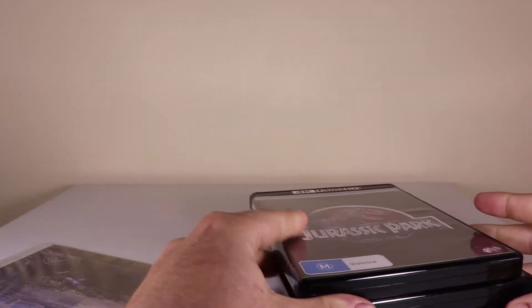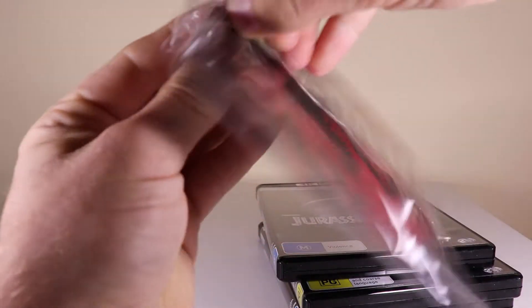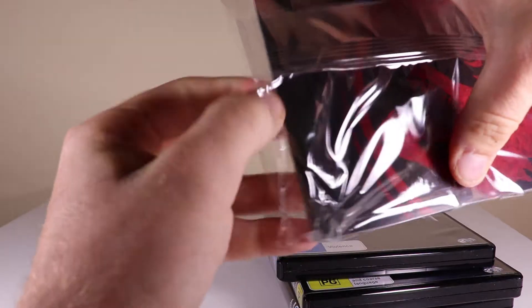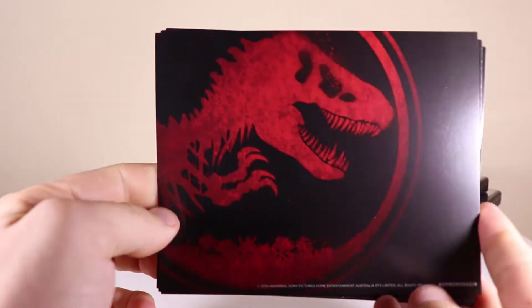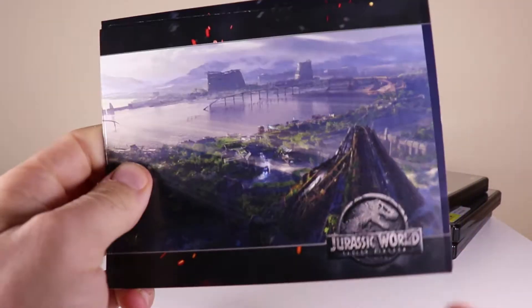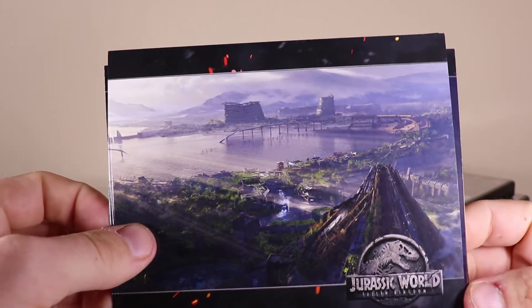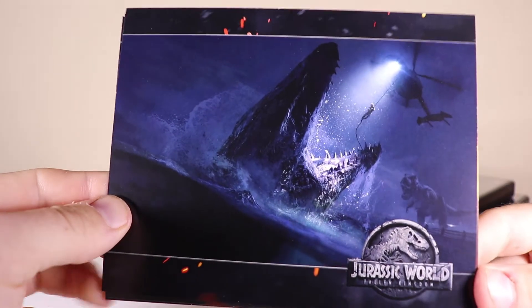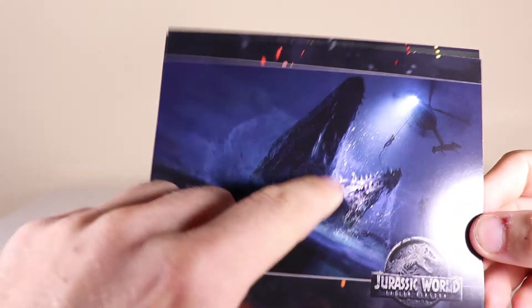First of all, we'll have a look at these art cards which are advertised. So what we'll do is open these up. On the back we've got this really nice Jurassic Park logo there. And here we have it — here are the art cards. So here we have the ruined Jurassic World, and all of this — that is very awesome. You can see the T-Rex in the background, and the Mosasaurus coming out.